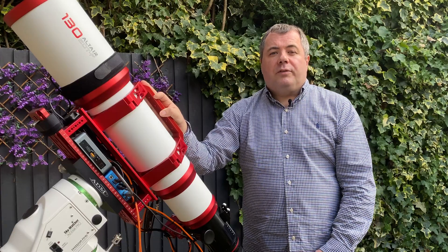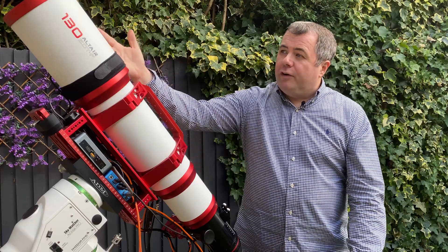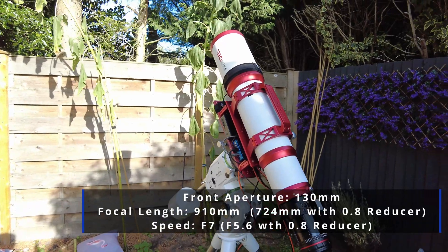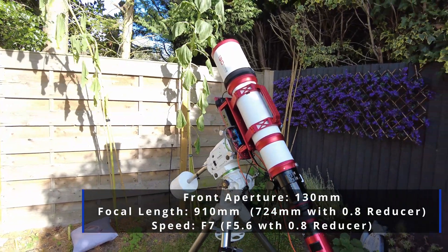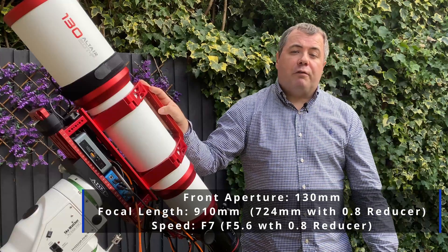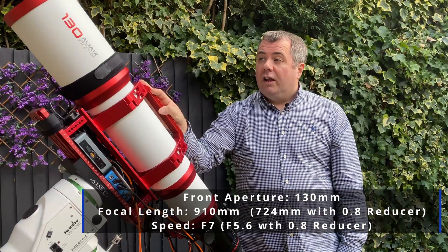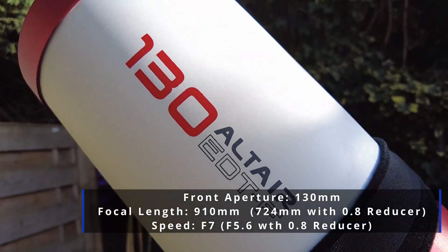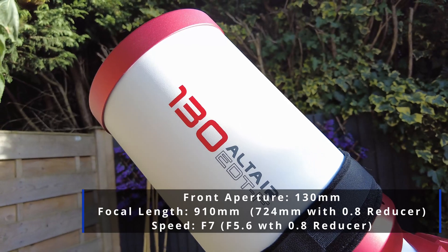So let's talk about the optical specifications of the scope. At the front, as the name suggests, it's 130 millimetres for aperture. The scope itself is 910 millimetres focal length, so that's quite a reach into the night sky. It's nearly double that of my current refractor, which is an Esprit 100. So I'm hoping I'll be able to frame and get some targets which have just been a little bit too challenging for the Esprit 100 at 550 millimetres.